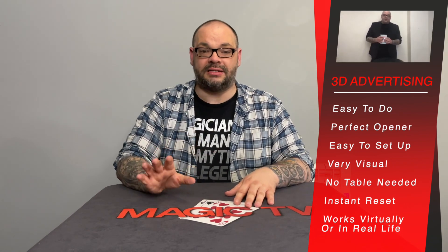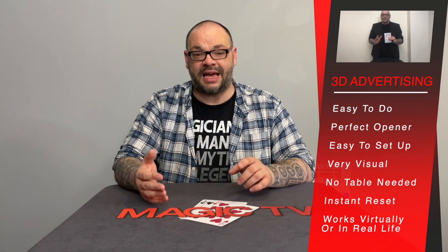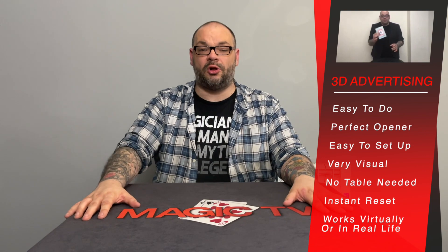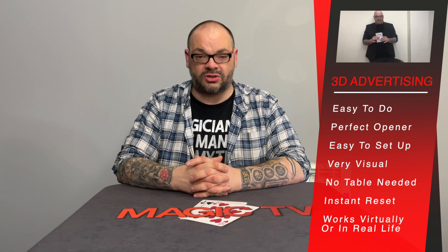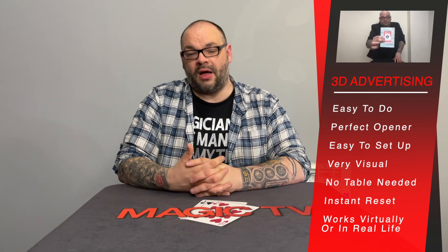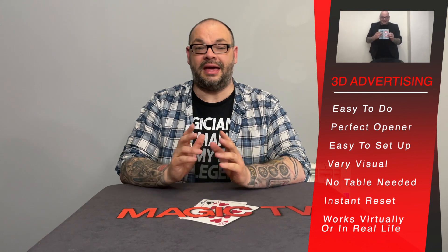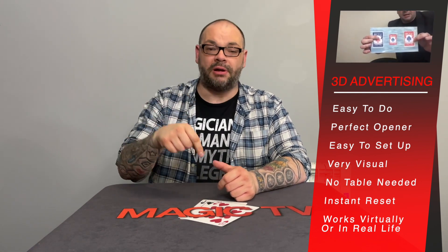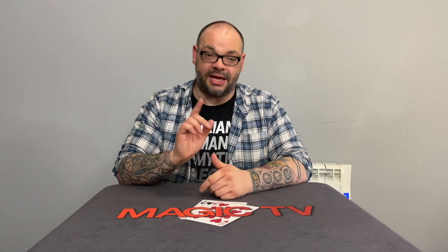It is brilliant. Is it an instant reset? No, but it probably takes about 15 seconds to reset, if that. The key thing for me is everything is examinable, the angles are great, it takes up hardly any pocket space, and it's built to last a long time. 3D Advertising is incredible. Let me know down in the comments if you perform 3D Advertising and if you do, let me know what reactions you get when you perform it in your show.